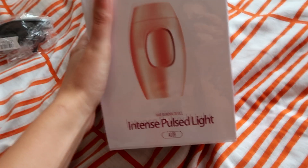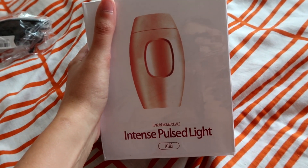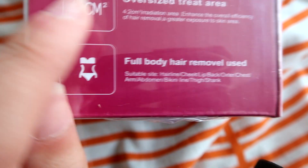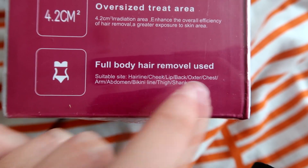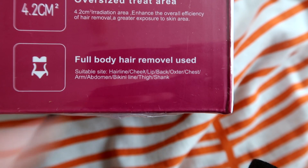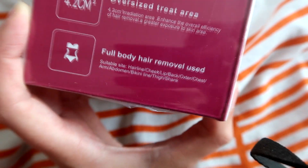It has the glasses on top with a razor. Here is the device — intense pulse light hair removal, full body hair removal. You can use it on your hairline, cheek, lip, back, oxster — what the heck is an oxster? — chest, arm, abdomen, bikini line, thigh, and shank. What the hell's a shank? Sounds interesting.